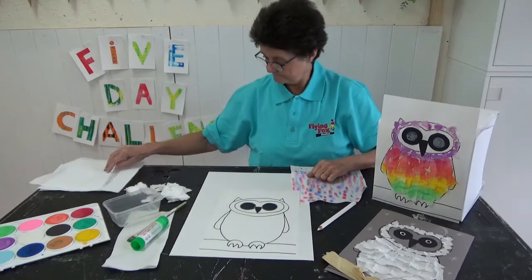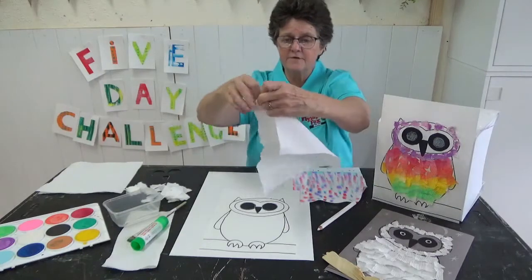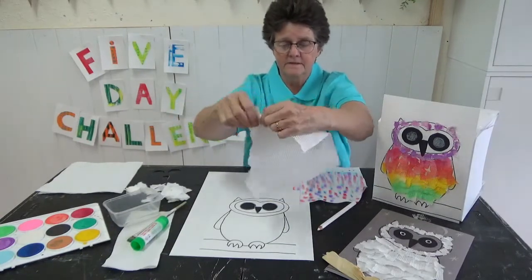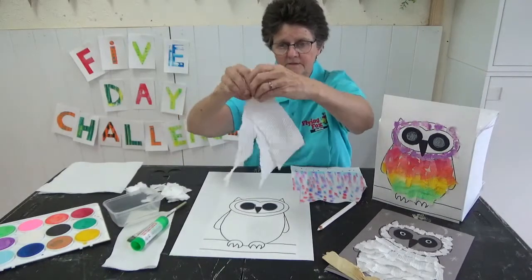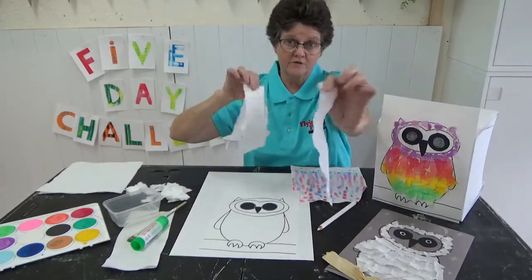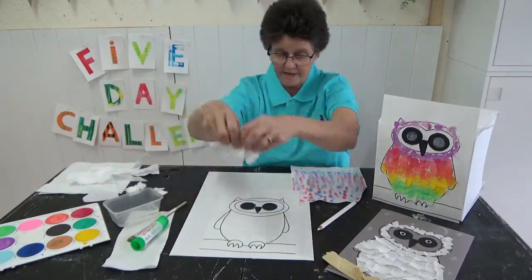Now for the feathers, you need to get some paper towel and tear it up into lots of pieces. I'm pretty quick now because I've been practising all day. Here's a little pile that I made earlier.